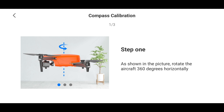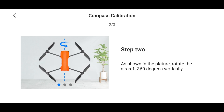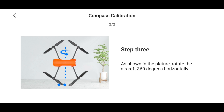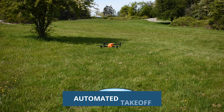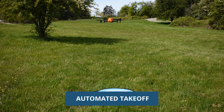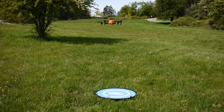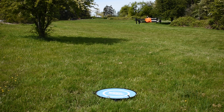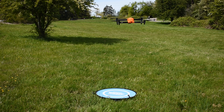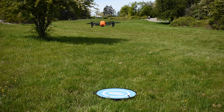To calibrate the compass on the Evo Lite Plus — same procedure as the Nano Plus and all Autel drones — there are three steps: rotate the drone horizontally 360 degrees, then vertically 360 degrees, then horizontally on its side 360 degrees. We'll do the automated takeoff to start and get the drone in the air to look at hovering capability. The drone hovers pretty well. The Autel drones seem to move a little more than the DJI drones I've flown — up and down slightly sometimes — but not too bad. The controls are pretty good, a little slower than the Nano given the heavier drone, but responsive and handles just fine.